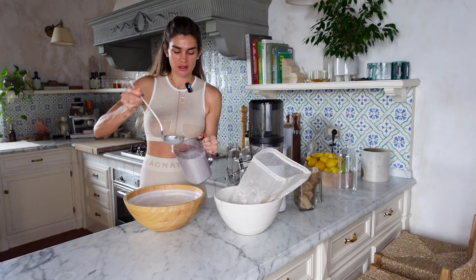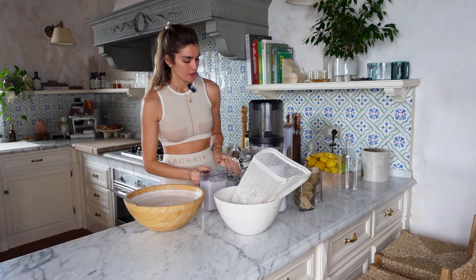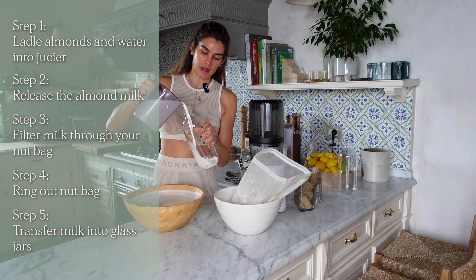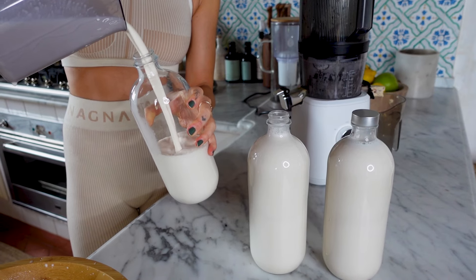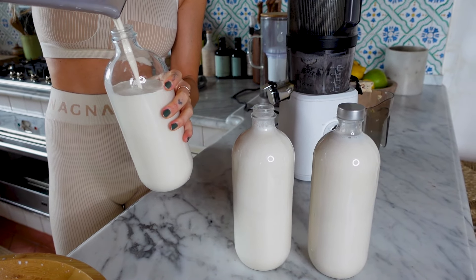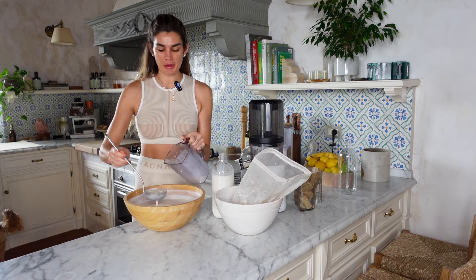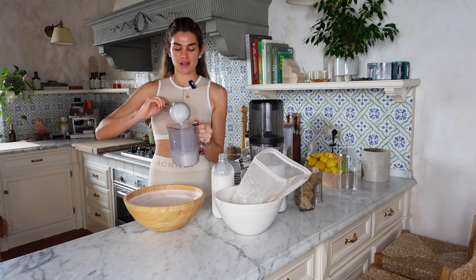Once it's at a good height, I use glass reusable bottles for sustainability. Then go ahead and pour your milk into the jar. Fresh, creamy — just continue the process until all your milk is done.